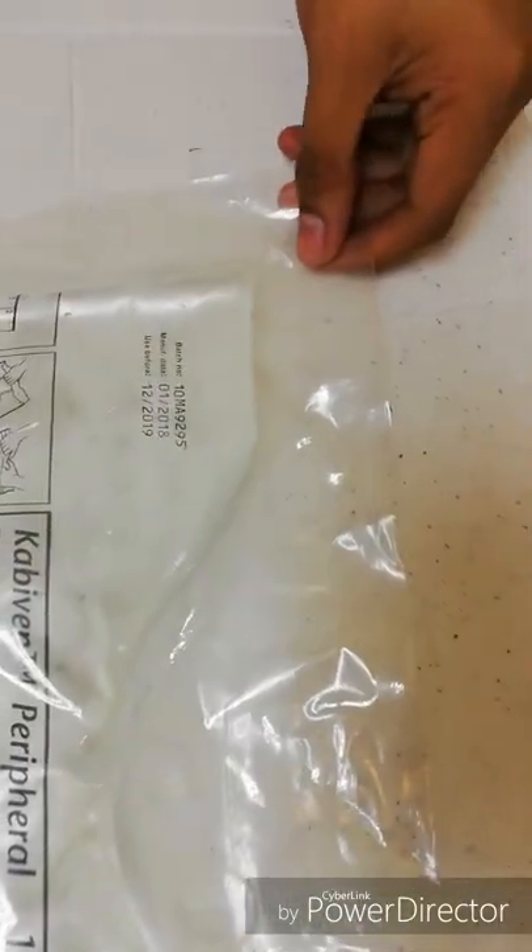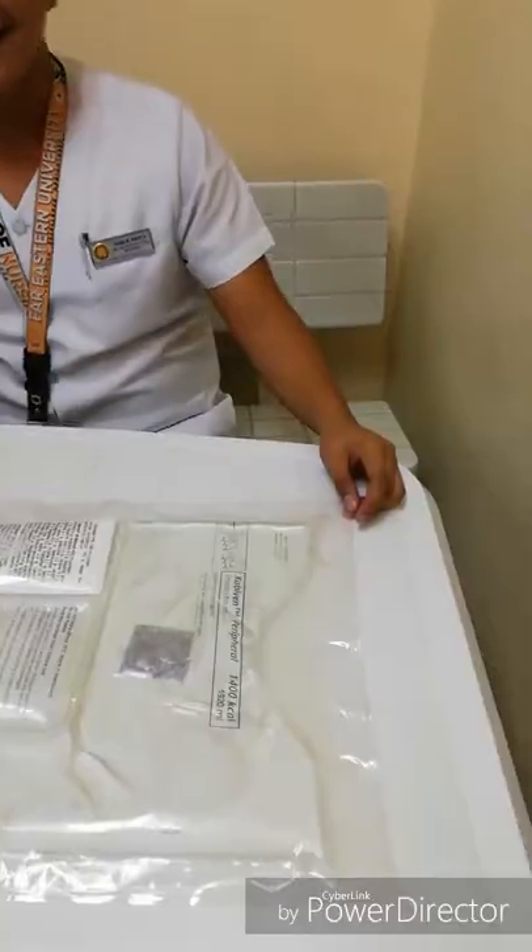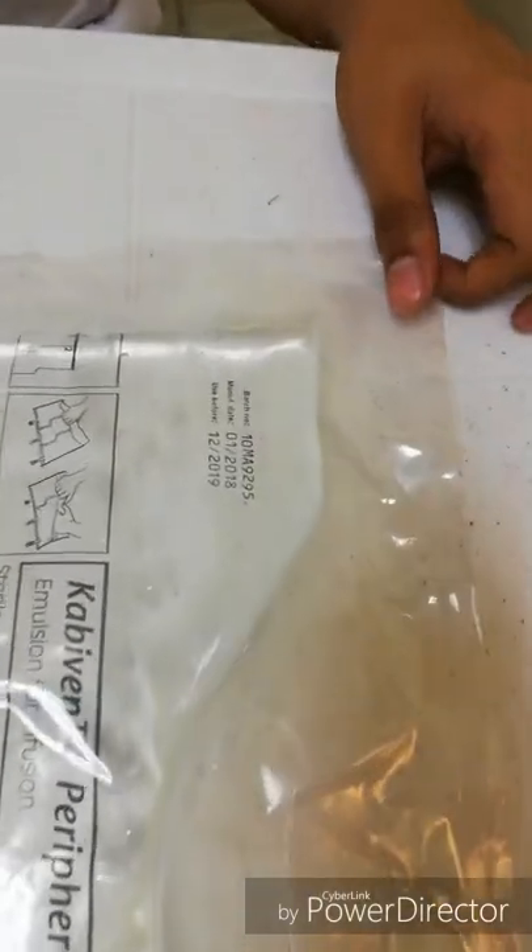The next thing we will do is unpack the TPN. Now I will be validating the expiration date — use it before December 2019.